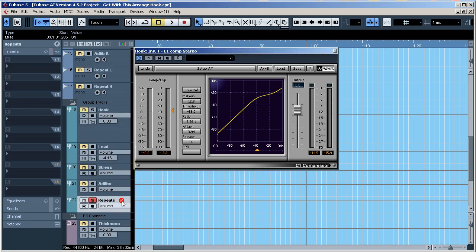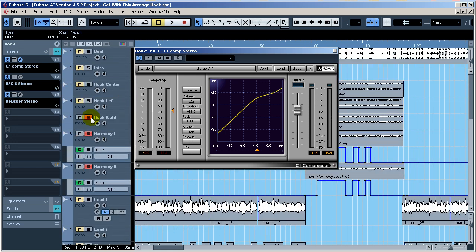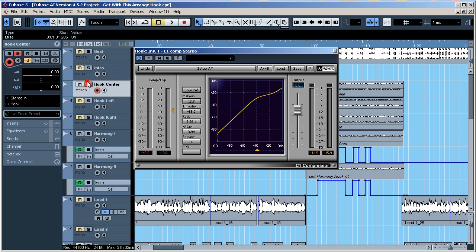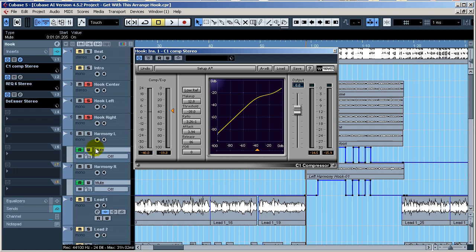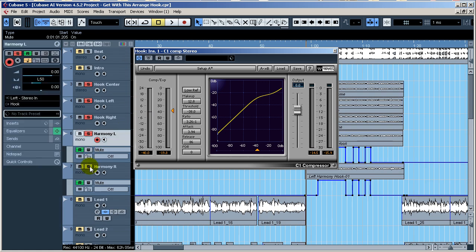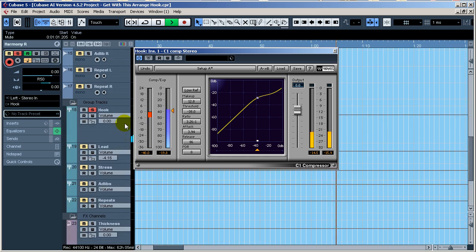Ad libs are things like 'yeah,' 'you know,' and different stuff. The repeats are me manually repeating things. Let's scroll down and see how much gain reduction I'm getting on the hook bus.